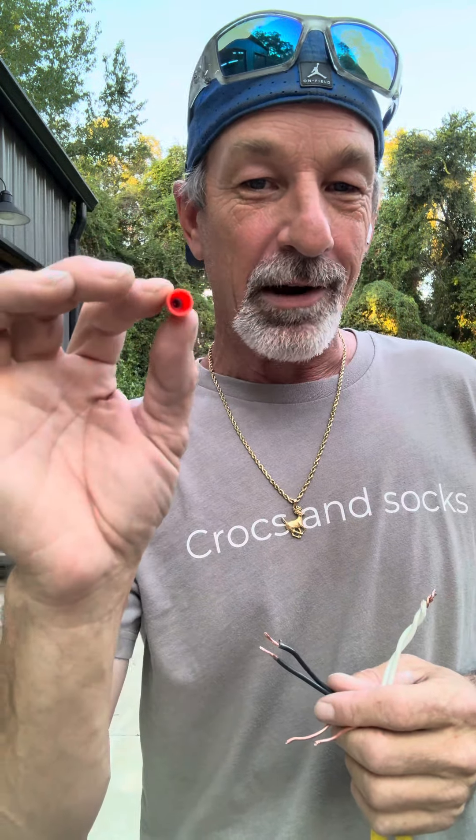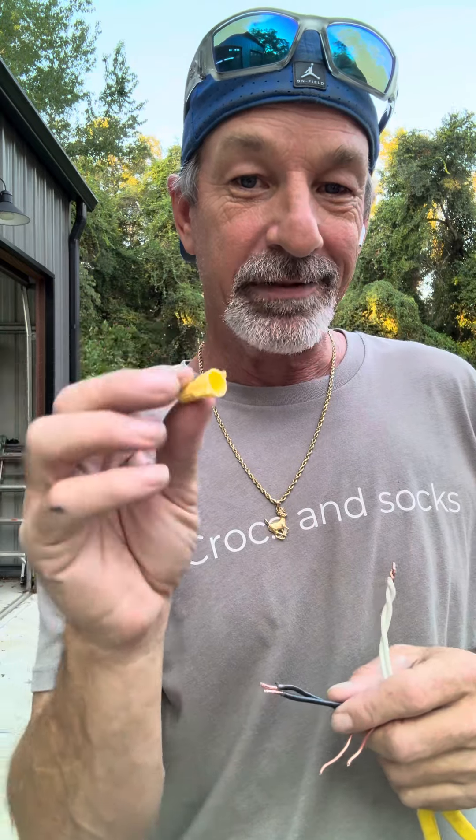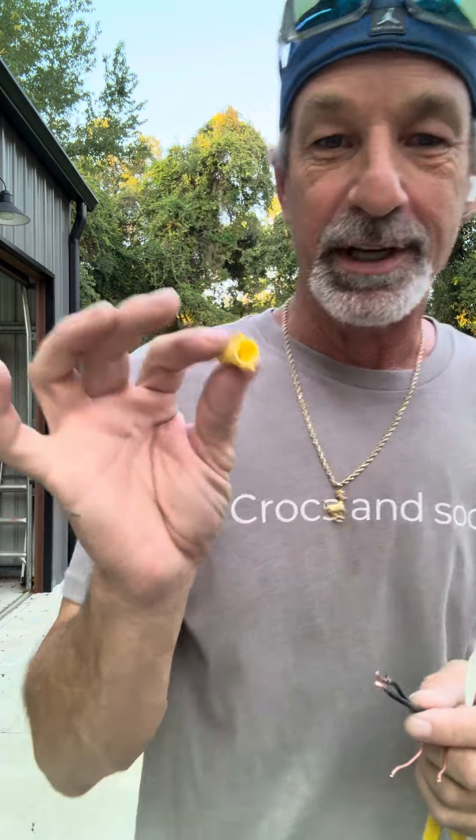Most light fixtures come with these little orange wire nuts, and these aren't really the best — they're okay, but if you have some thicker wire it's not as good. I like to buy these yellow ones. You can get a pack of 25 or 50; they're not that much, four or five dollars.